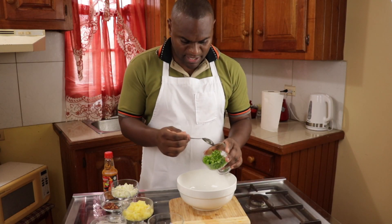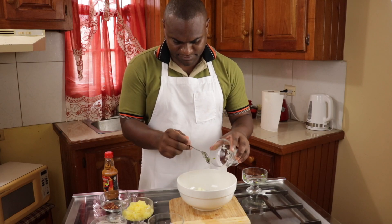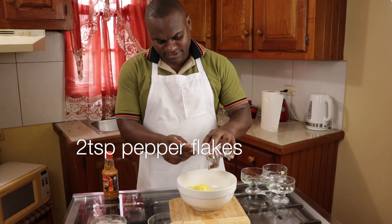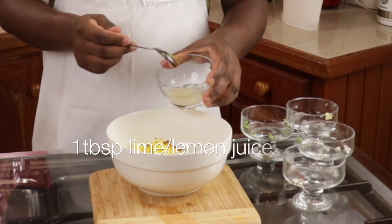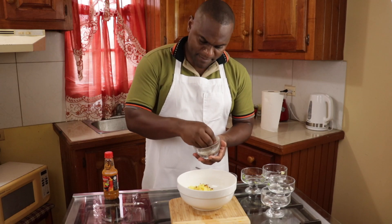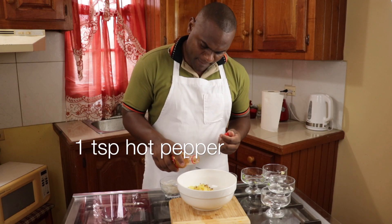To make the salsa I will be adding sweet pepper, onions, pineapple, pepper flakes, lime or lemon juice, and some salt and black pepper to taste, followed by a teaspoon of hot pepper.